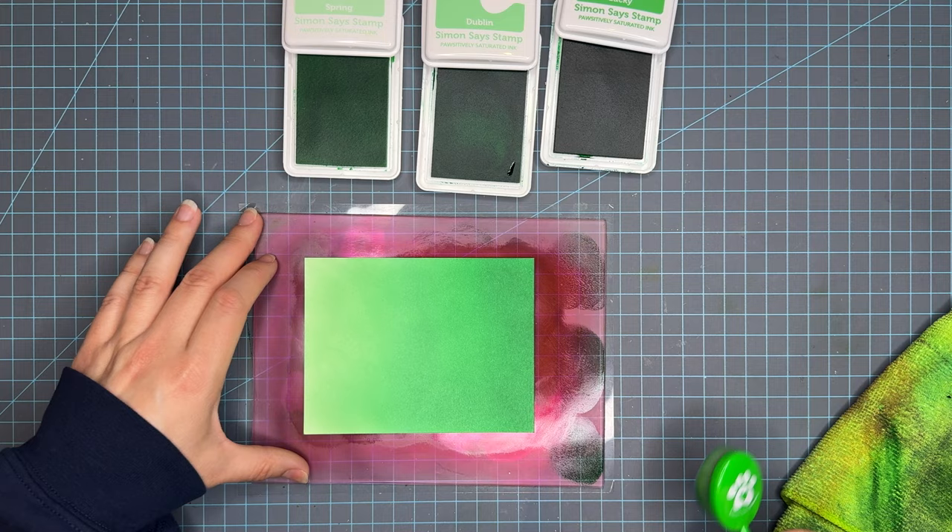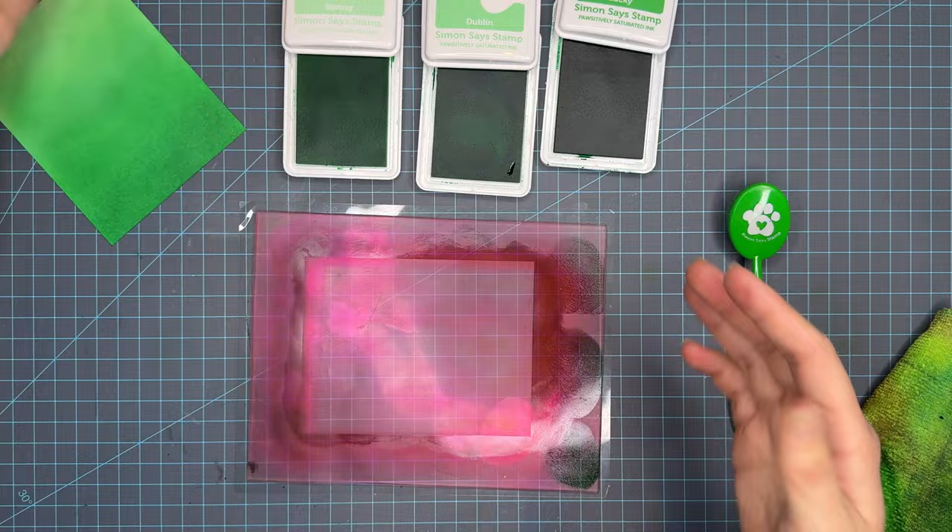This first blend is Spring, Dublin, and Lucky. We're going to do a quick cleanup and then move into the second trio.